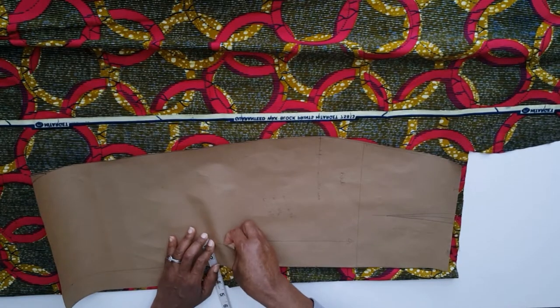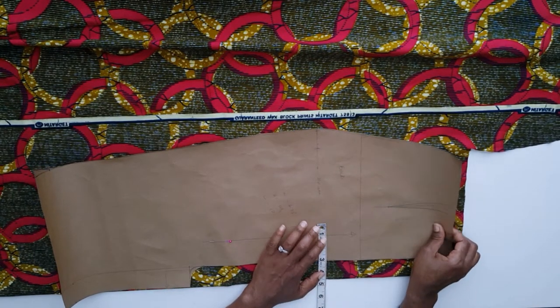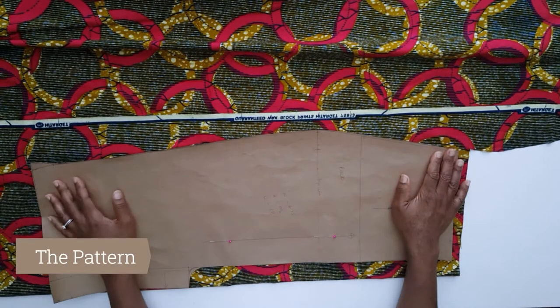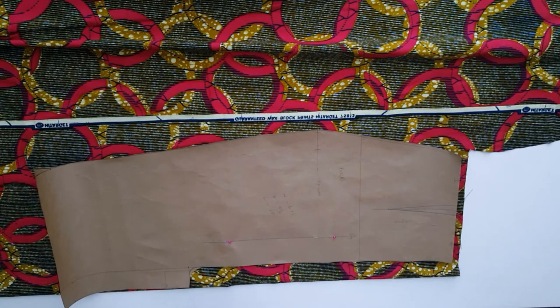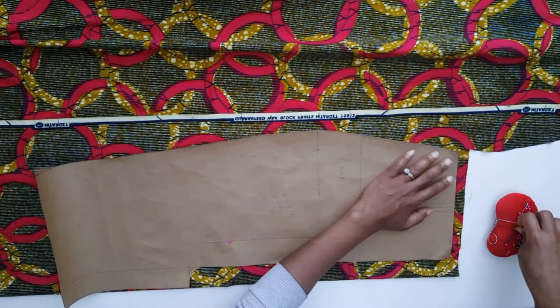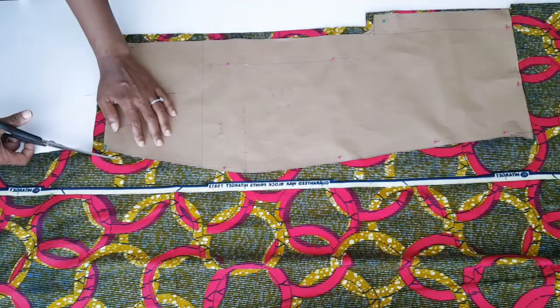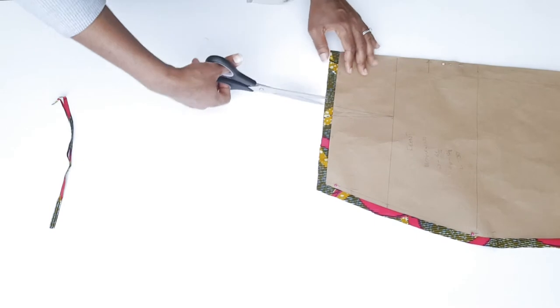Next I proceed to cutting the back of the skirt, and for this I do not cut on fold. I make sure to place the pattern on the grain line. If you want to know more about the grain line, let me know and I can leave a link below for more information.